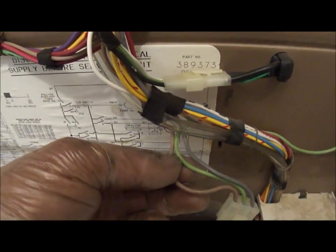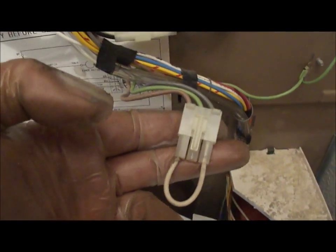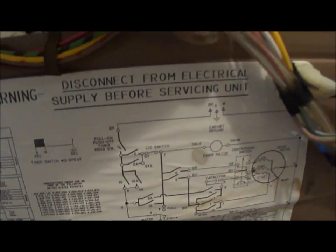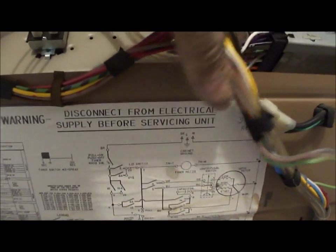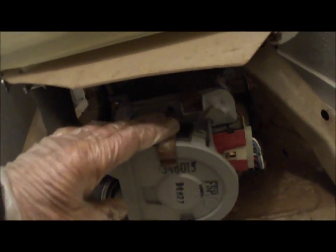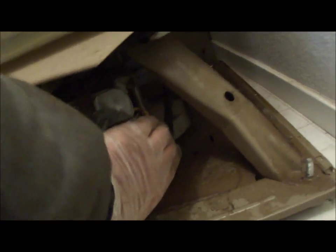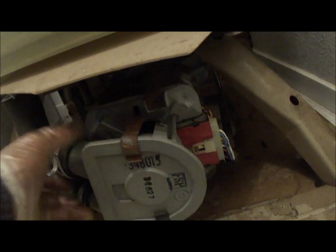The green wire is the ground, so we're not messing with the green wire at all. Here's your disclaimer. Get all the clips on, things plugged in, motor clips on.